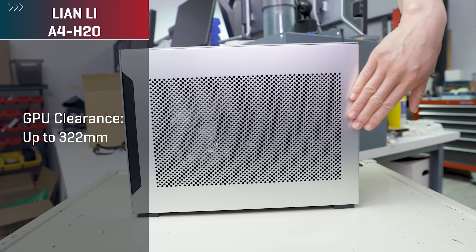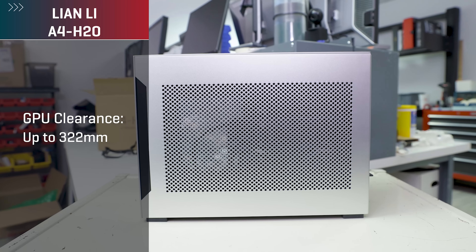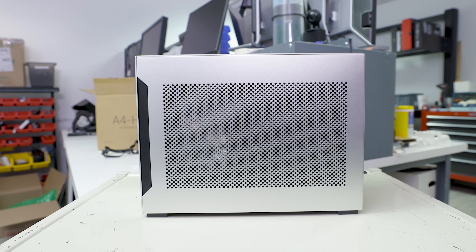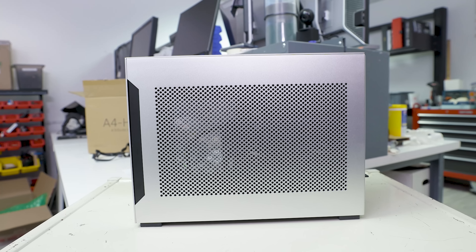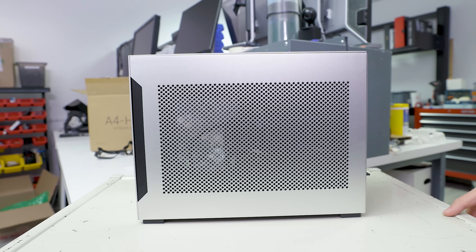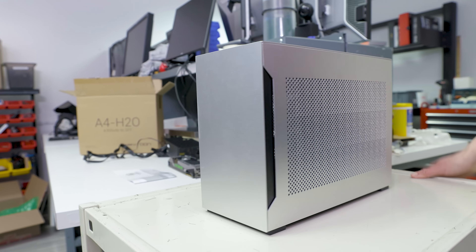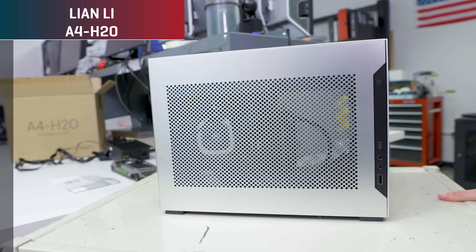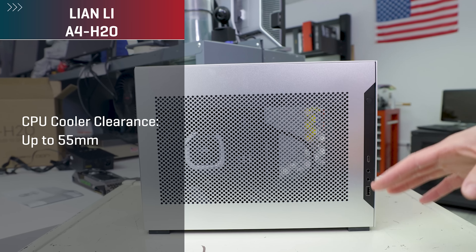For the GPU side, you can fit graphics cards up to 320 millimeters in length. As a sneak peek for later in the video, you can do long graphics cards like that, but definitely pay attention to how thick they are, because fit may become a little messy. For CPU cooler clearances, you get up to 55 millimeters in height, so not a lot of space if you're thinking about air cooling.